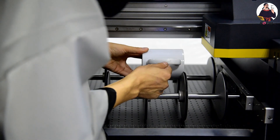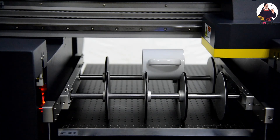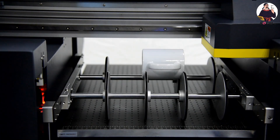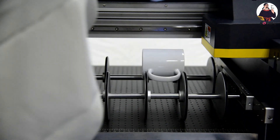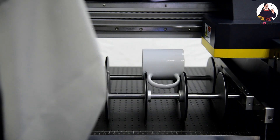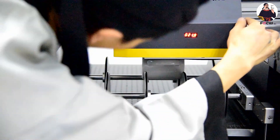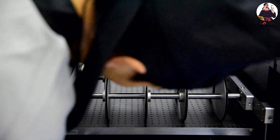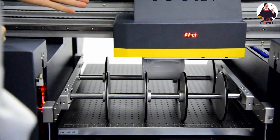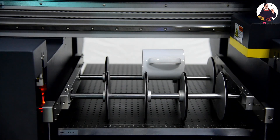From the control panel, we move the carriage to check that everything is working freely. We move again to check, then we pull up the emergency button and we can start to print.